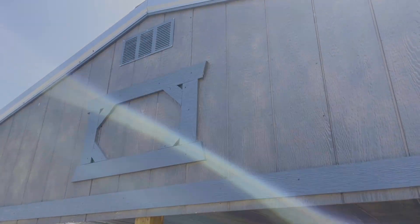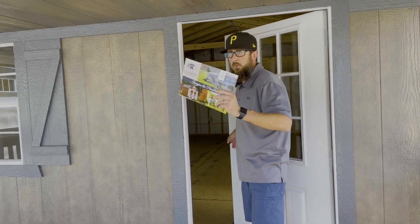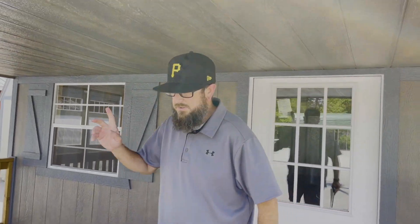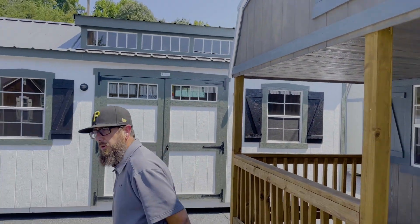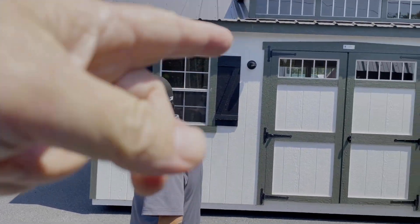One thing too — say you really like this model and this size, but this porch is too low. They actually changed the porch package on the newer lofted barn porch models, so it can be four inches higher. Yeah, let's look inside one.